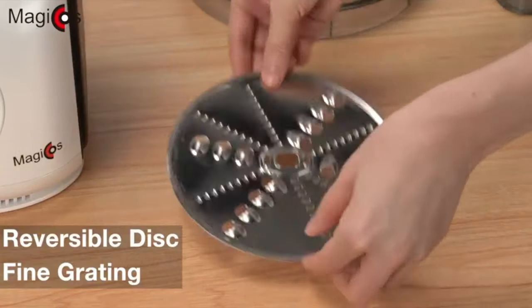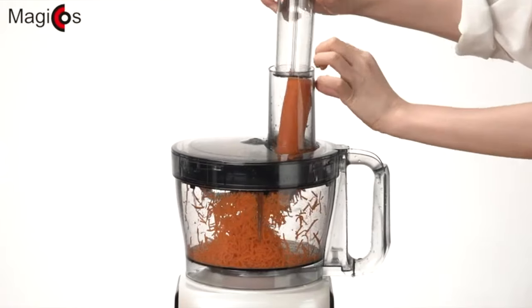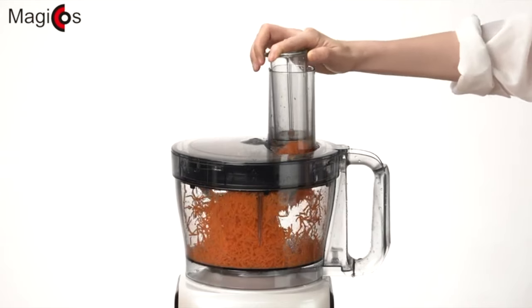A fine grating disc is also included for a finer grind of ingredients, like this mixture of finely grated carrots, all done quickly with the Magicos Food Processor.